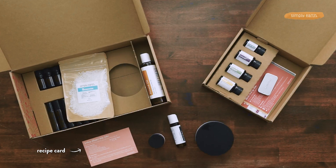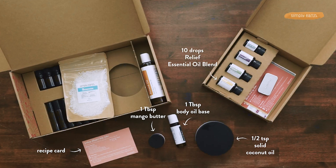For this recipe, you'll want to grab your recipe card, mango butter, Simply Earth's body oil base, half a teaspoon of coconut oil, Relief essential oil blend, juniper berry essential oil, and lavender — we're using lavender Bulgarian. You'll also want to grab a small jar to put your recipe in.